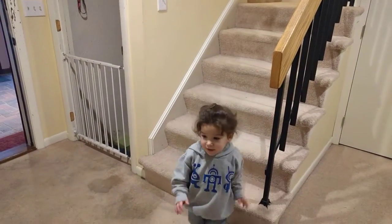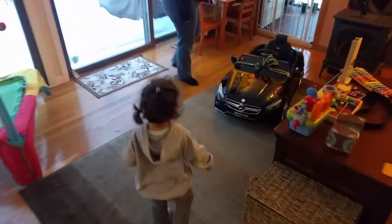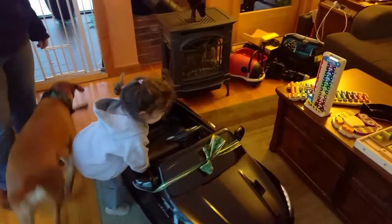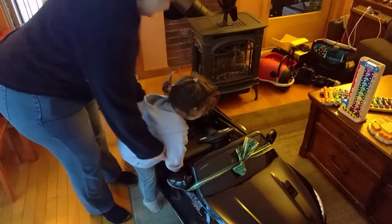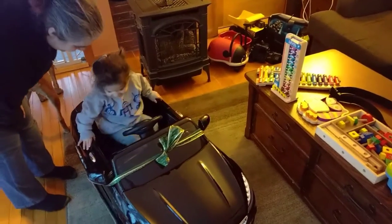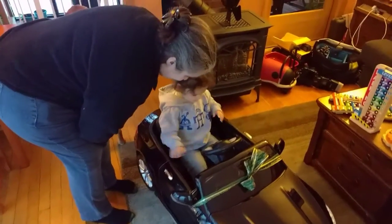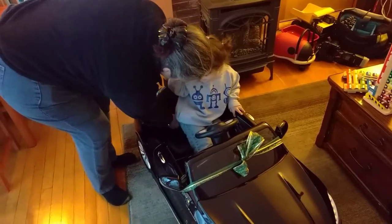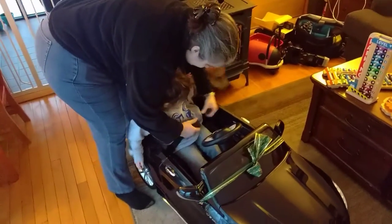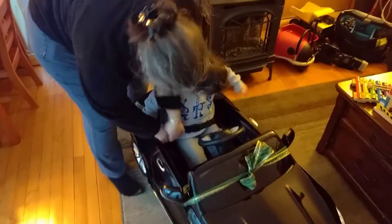It's gonna be awesome, come on over here. What do you see? Is there a bow on that? Seatbelt in, mommy. Alright kiddo, you ready? Ask mommy to show you where the start button is.